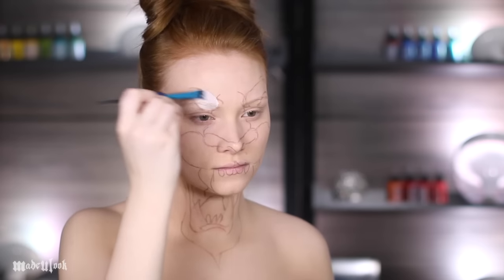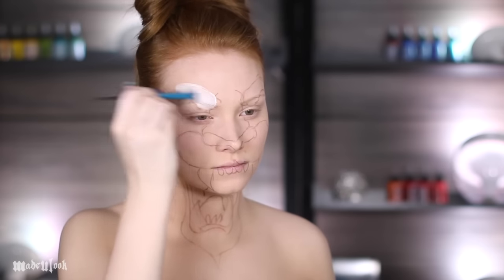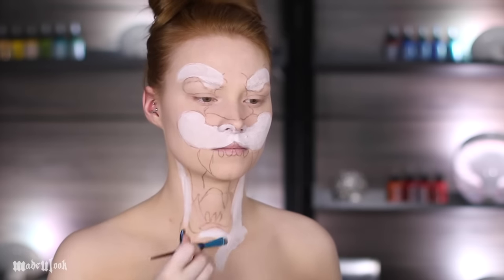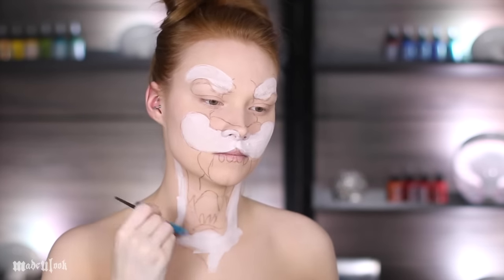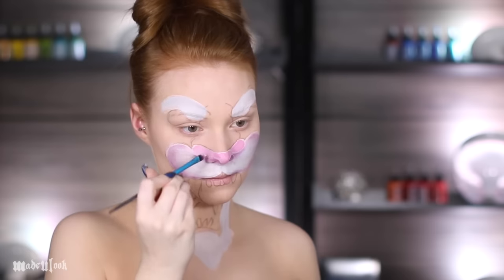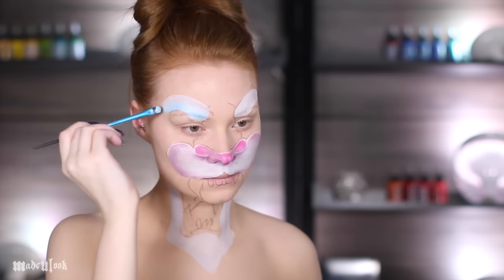I'm using white body paint to fill in all of the white areas. I'm then going in and doing a little bit of shading using purple eyeshadow in the mouth area, and then filling in the nose using pink body paint.